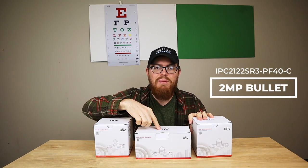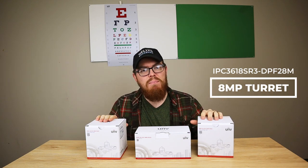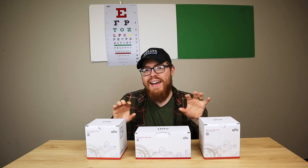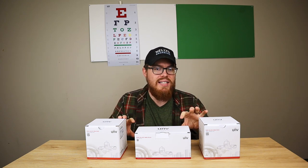Here we have three of our fixed lens Uniview cameras: our 2-megapixel bullet, our 4-megapixel Vandal Dome, and our 8-megapixel 4K turret. While I only have three boxes here, keep in mind that we do have eight different models of these cameras.